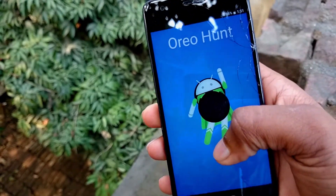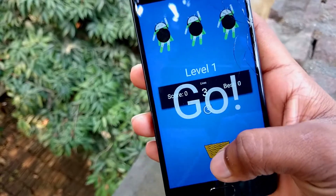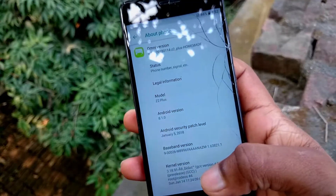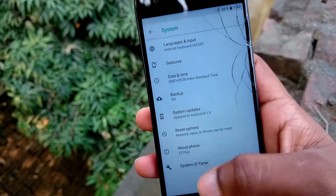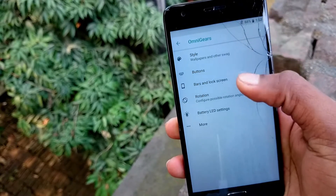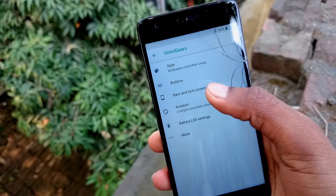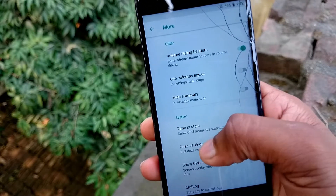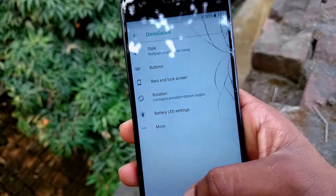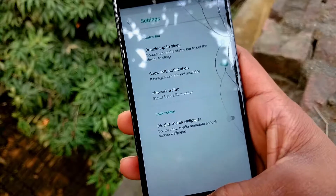After that, the first option in the row is the Omni developers' own section in settings. Now let's move towards the customization. As it's a custom ROM, there's an advanced customization option named Omni Gears, where you can get options like Styles, Buttons, Bars and Lock screen, Rotation, and Battery LED. In the more options, you will see some other system information. One thing to note is that there's no software navigation bar or touch customization given, so you just have to use the stock configuration.